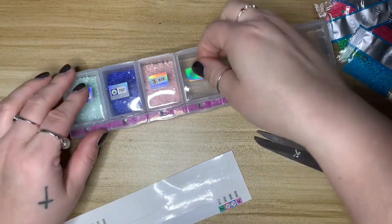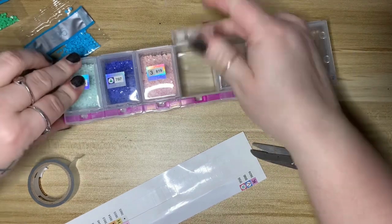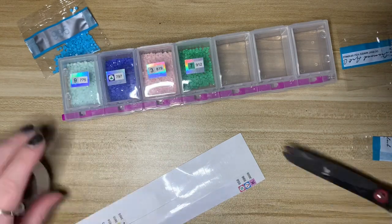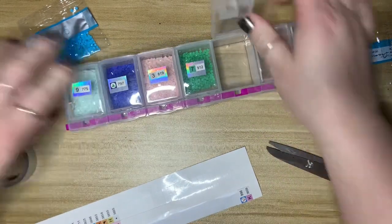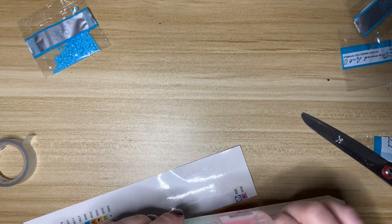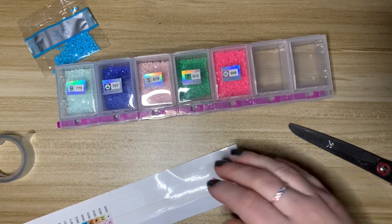Some people have two diamond painting pens they love and use in every kit — part of me wishes I was more like that. I do have a very large pen collection if you're new here. Do you plan your kits or do you just wing it — finish one kit and then pick whatever's next? I sometimes wish I could be more spontaneous. Oh — look at this huge piece of plastic! I'm going to save it for my trash container when I start working.